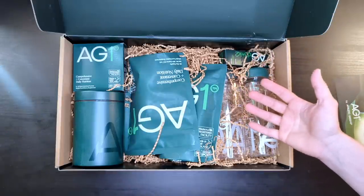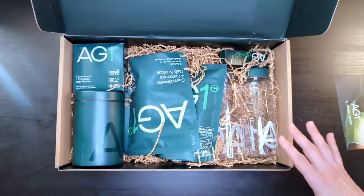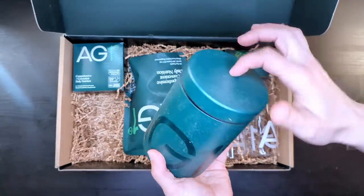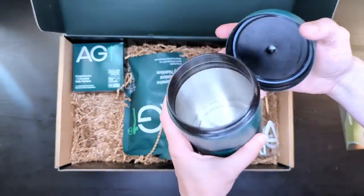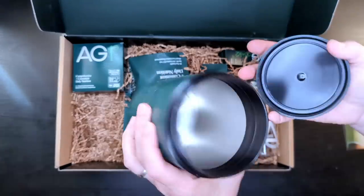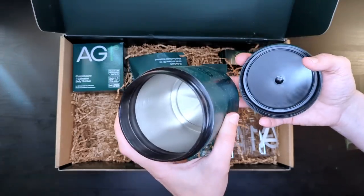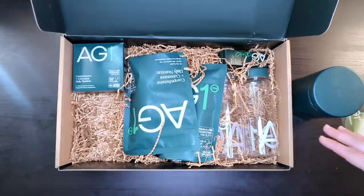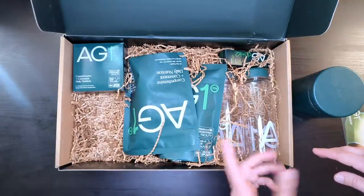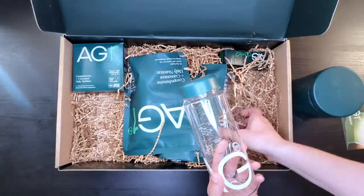I don't know why the shipping was delayed, but they did go out of their way to make me happy, which was a really nice thing as far as their customer service goes. In the initial shipment, you'll get a nice container like this — it's really heavy duty and looks like stainless steel. It says hand wash only. In my husband's previous subscription he only got one shaker bottle, but in this double subscription pack they put in two, so we each get one.